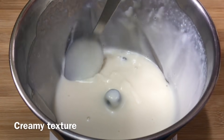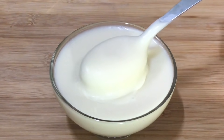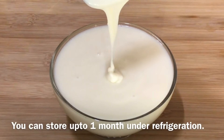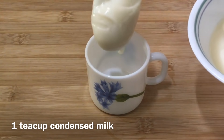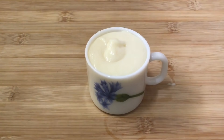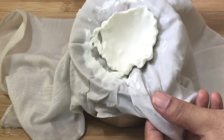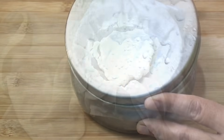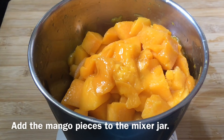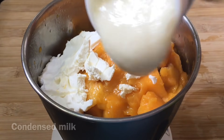Let's grind the condensed milk mixture for a minute. Add 2 tea cups of condensed milk. Add the ingredients into the mixer jar and grind well.